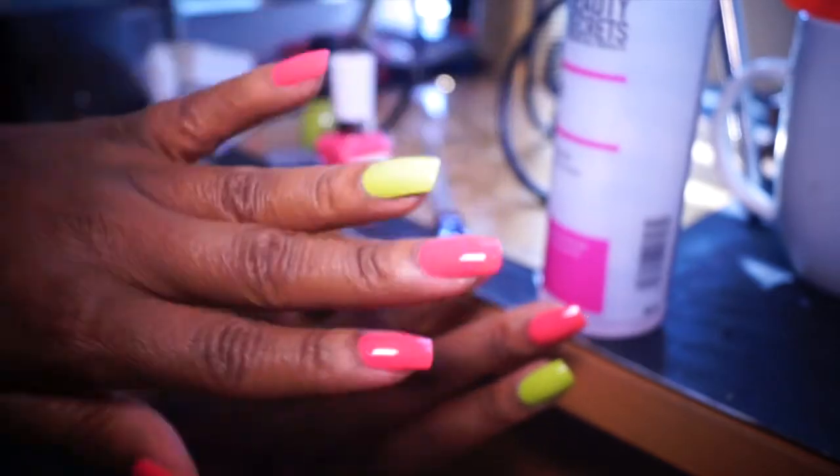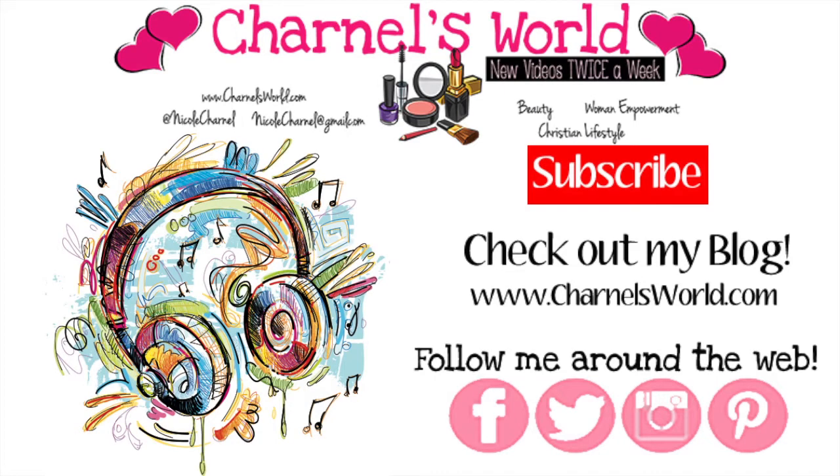Hope you guys enjoyed this video. Make sure you check out my blog — I have some new stuff going on over there at www.shawnoseworld.com. Check me out on Facebook, Instagram, Twitter, Tumblr, all that good jazz. I've also recently started Snapchatting more often, so check me out there as well. Thanks for watching guys, see you next week. Bye!